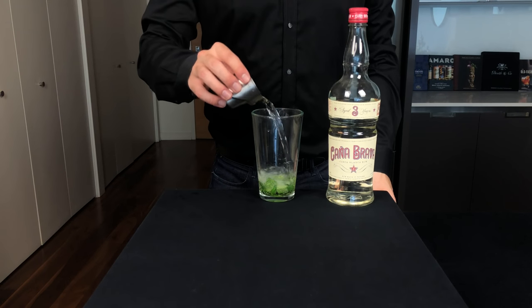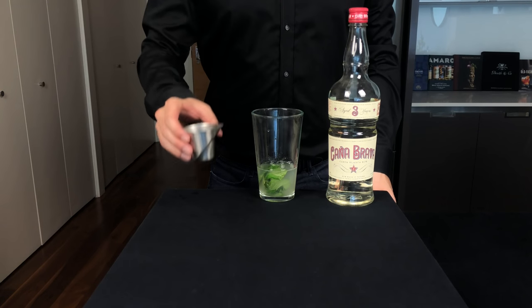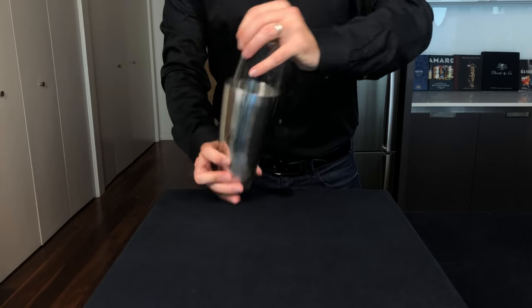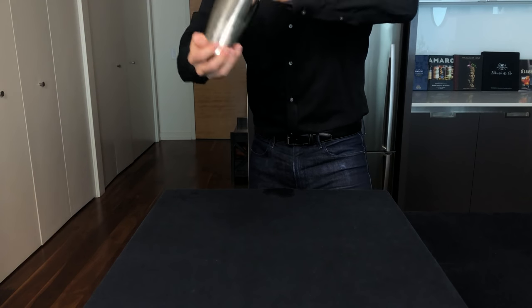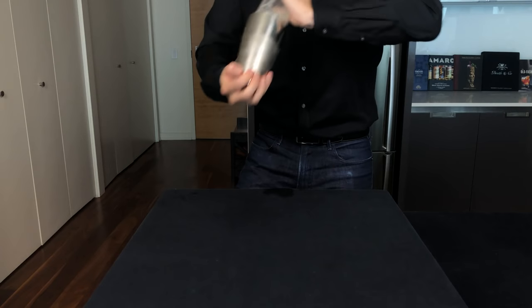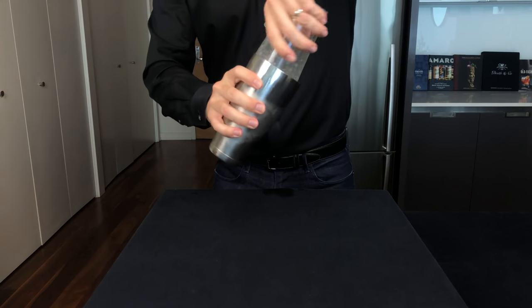So we're going to add three-quarters of an ounce or about 22 mils of fresh lime juice, then two ounces or 60 mils of our rum. Then we're going to add that to a shaker tin with ice and shake for about 15 seconds. Now like most popular cocktails, the true origin is a bit murky. So while this is almost certainly of Cuban origin, it's possible that it was derivative of a similar drink called El Dracque, which was named after the 16th century privateer Sir Francis Drake.